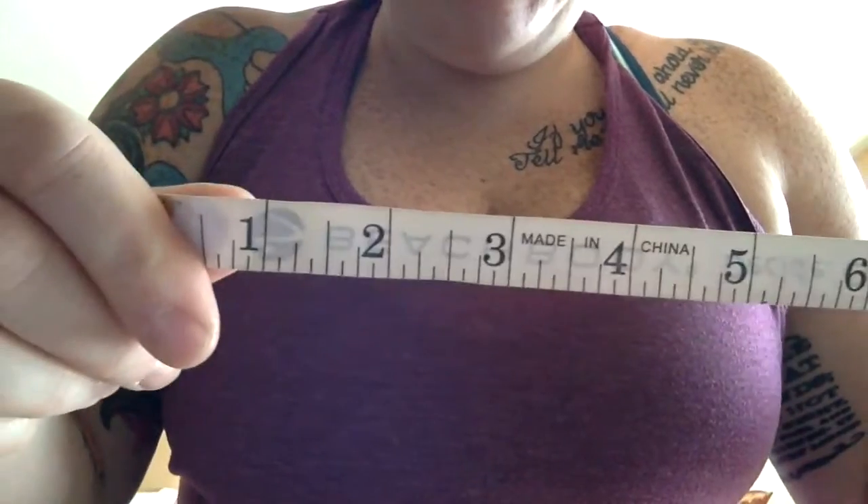Hey guys, I want to make a quick video before my workout. When you use a tape measure, you want to be measuring on the big side — this side. Three inches. I know some people actually ask about that, so if you're wondering, it's totally okay.